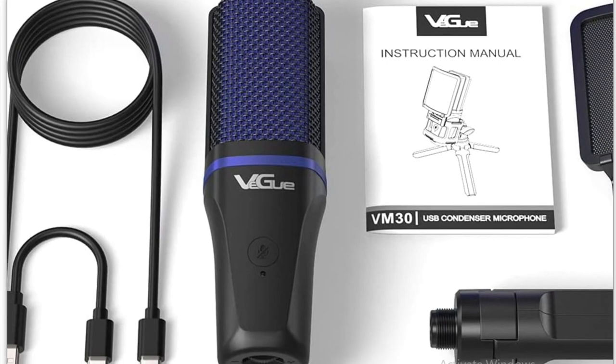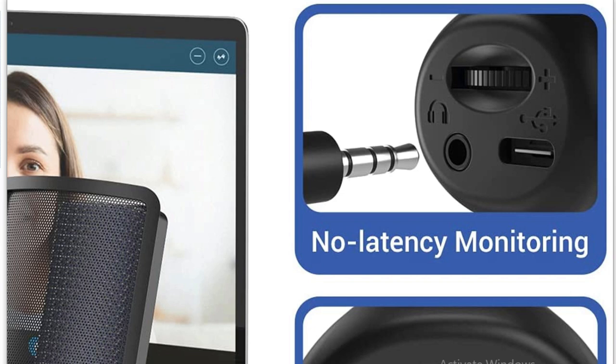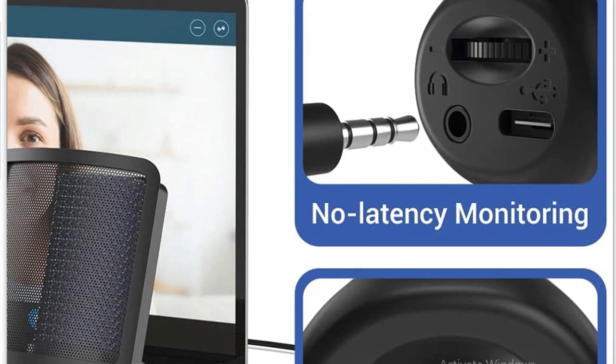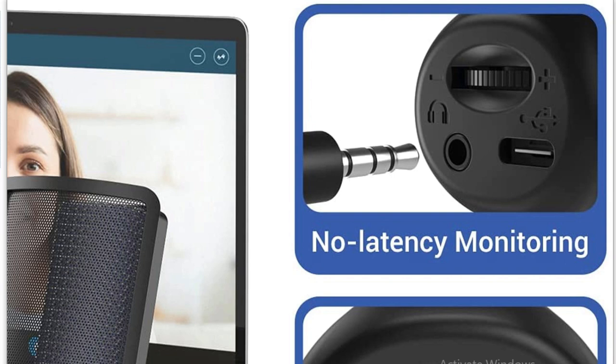This is the VQVM30, and this is the mic you've heard me speaking through for the last couple of minutes. It's no frills: on the front there's a mute button, very simple. On the bottom there's a USB-C connector, but it also has a regular USB. There's also a 3.5mm headphone jack for no-latency monitoring — I can attest to that, as I'm currently using it.